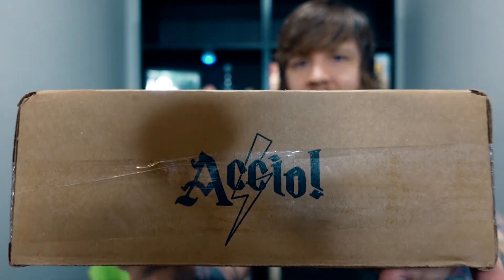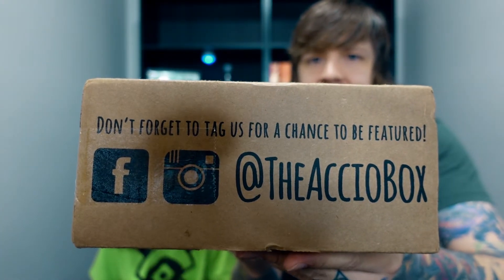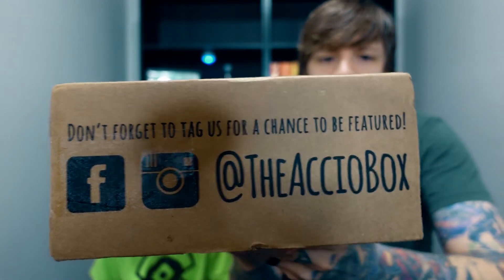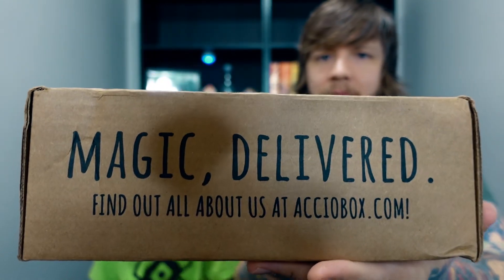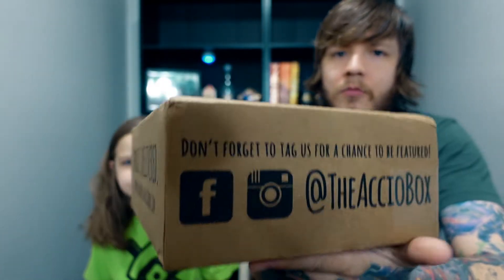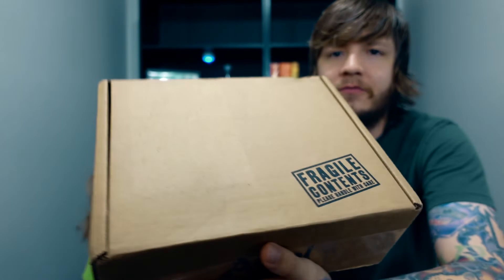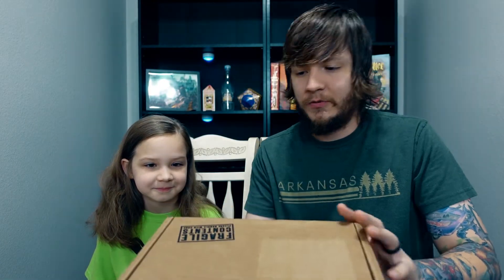Take a look at the box — it's just a brown box. This side says Accio, this side has a bit of their information, the back says 'magic delivered' and it's monthly, and on top it says 'fragile contents, please handle with care.' Here we go — we're going to open up the very first Accio box here on the channel, this is super exciting.